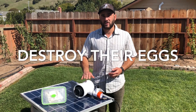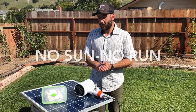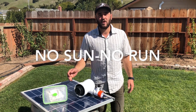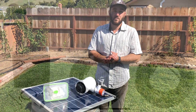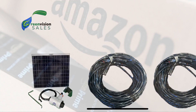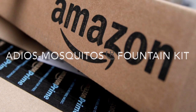This system shuts off at dusk, and that's when the mosquitoes activate, and the CO2 device — which is a mushroom — emits the carbon dioxide at the surface of the water. We're ready to get this complete kit to you. Go to GreenVisionSales.com. Or find us on Amazon by searching for the Adios Mosquitos Fountain Kit.